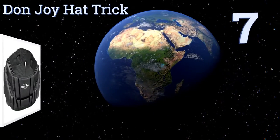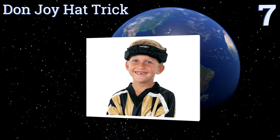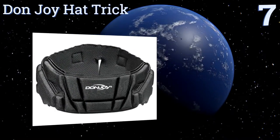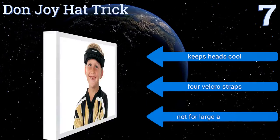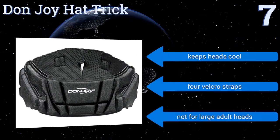Starting off our list at number seven, the Don Joy Hat Trick features a low ventilated design for unrestricted movement during play. Despite being compact, this guard reduces head-to-head contact by up to 50%, but it offers a small amount of padding for the high price. It keeps heads cool and attaches with four velcro straps, but it's not for large adult heads.